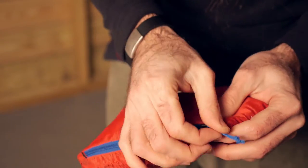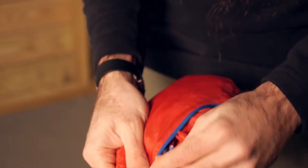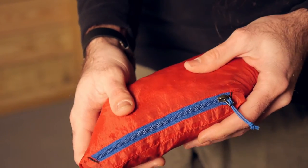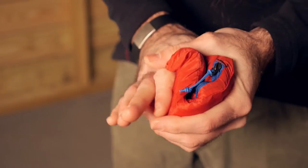That pocket doubles as a stuff sack, so you can put the entire jacket inside that pocket. You end up with a small little package that is easy to throw in your pack, and it will even fit, literally, in your pocket.